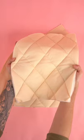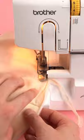Place center hood panel on the hood panel with right sides together, sew at a quarter inch seam allowance. Attach second hood panel to the opposite side.